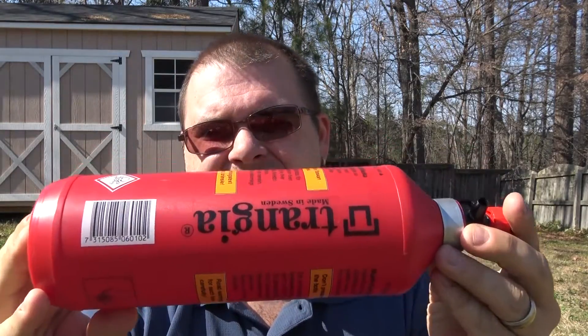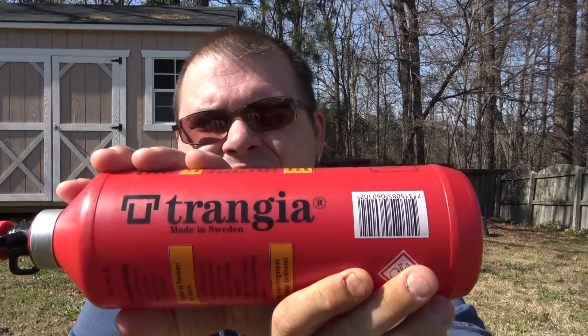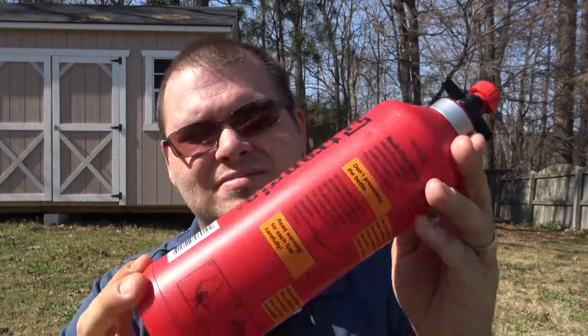Hello, this is Brian with Zimco Survival. Today I have the Trangea fuel bottle - let me show it to you. This is the one liter size and I'm going to go through this with you guys in as much detail as I can without making this video too long.